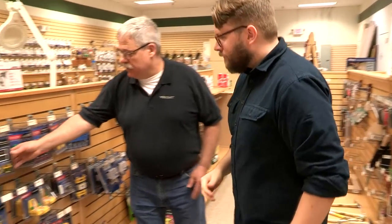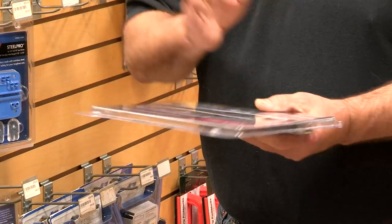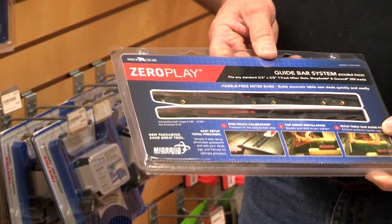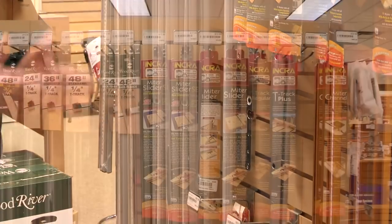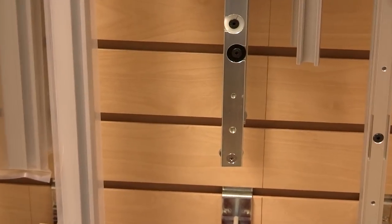We're here at Woodcraft with John Denny. We need some parts for our table saw sled — specifically guide bars for the miter slots. He shows us zero-play bars made by Microjig — they're adjustable to take the slop out, since not every saw is identical. He also shows us bars from Incra, which are part of the Incra system and similarly allow you to tighten up any slop in the miter slot. Another option is the UHMW ultra high molecular weight material — kind of like a cutting board — which is very slick and has very little binding in the miter slot, and you can make many miter bars out of one piece at a fraction of the cost.